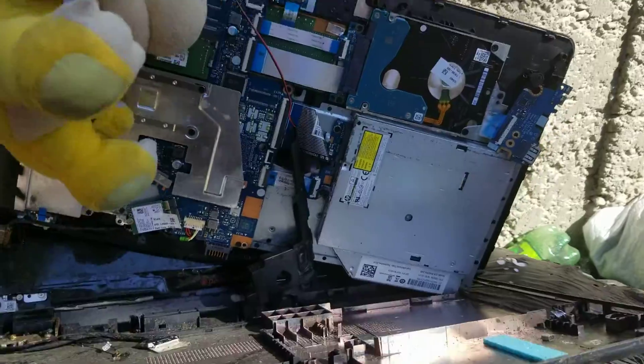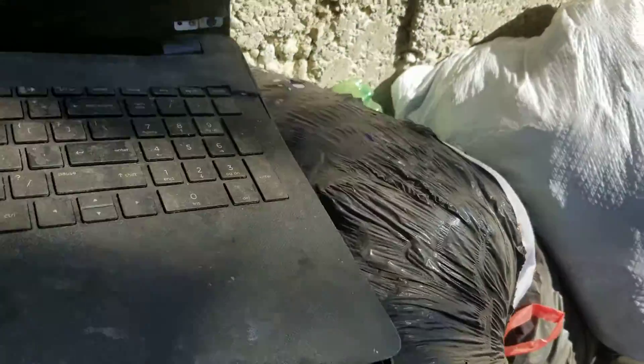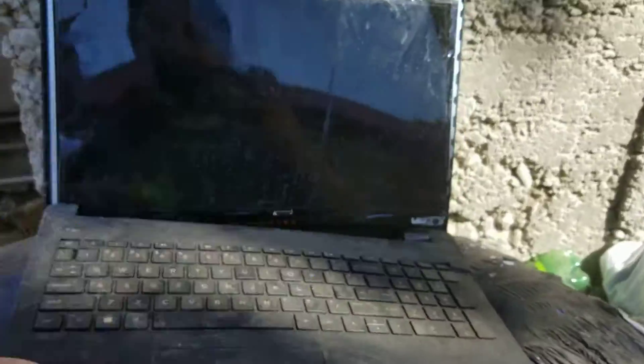So what we see here is this is spaghetti. Pretty awesome toy review.